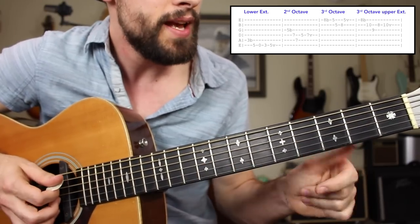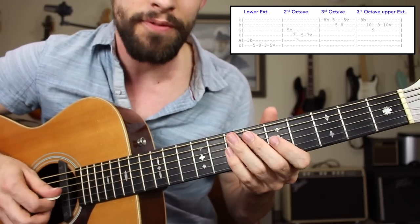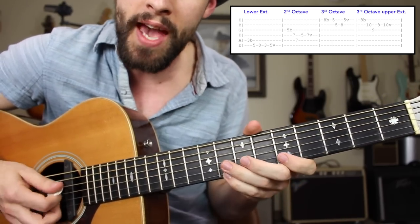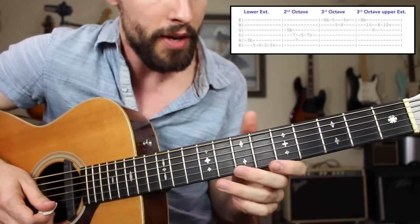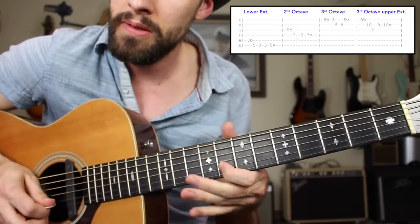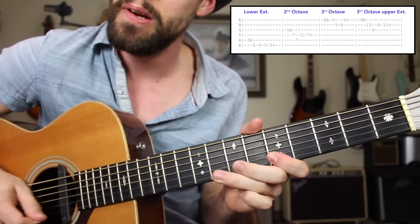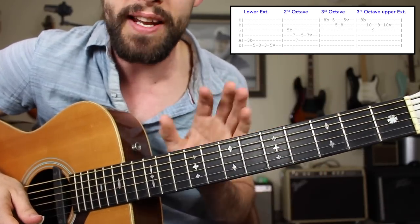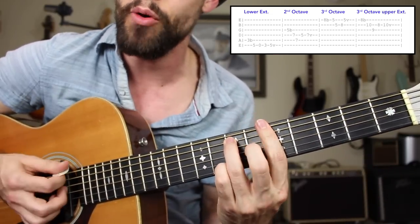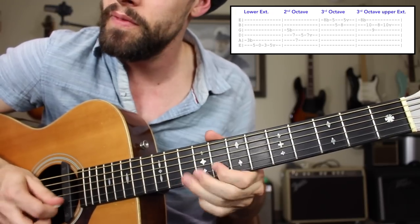Now let's play them all in succession: the lower extension utilizing that open E string; in the common position, an octave up; common position, an octave up from there. If you want to use your pinky, you can, or your ring finger for a little bit of extra strength when bending. And then we have the upper extension. So 90% of guitar players would have just learned that lick in one specific location — for example, on the B string and high E string — and played it like that regardless of key. But now, when you're practicing over a backing track in the key of A, whether it's A minor or A major, you'll be able to move that phrase around.